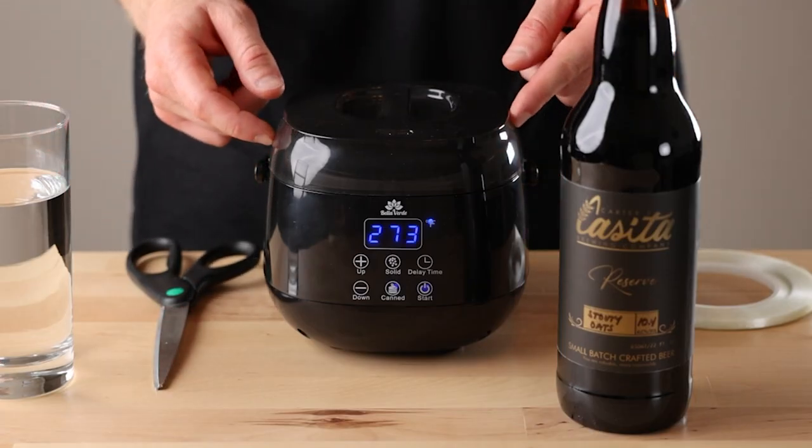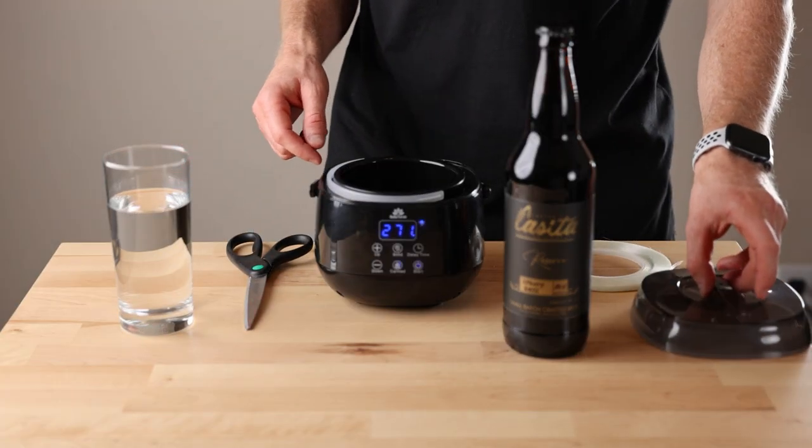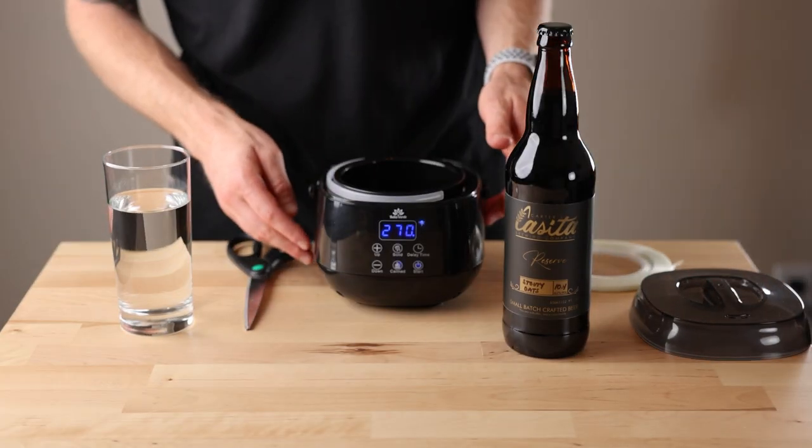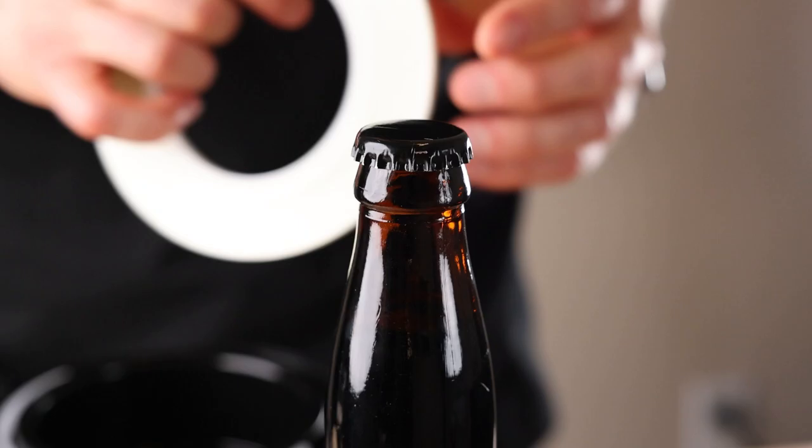Step one is to get your wax in the warmer and preheat it. A good temperature range is about 275 to 300 degrees Fahrenheit, and I have about two inches of wax in there.